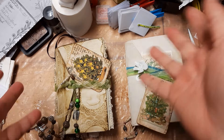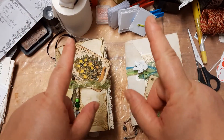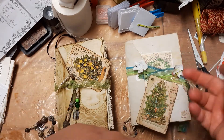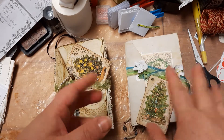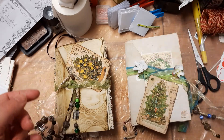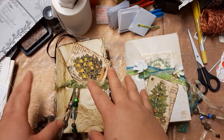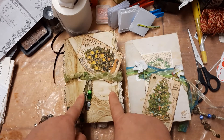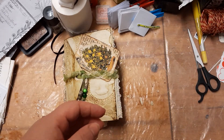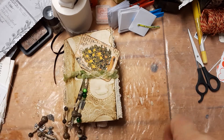Hello everyone! We're here today to have a look at some Christmas gifts I'm giving away. You may have already seen the video with the other envelope journal I made. I made two more to give away, and I actually have three more on the way. I'm going to film these before I package them. This one I can easily show you because I know he doesn't watch my videos, but I'll put the other one aside for a separate video.